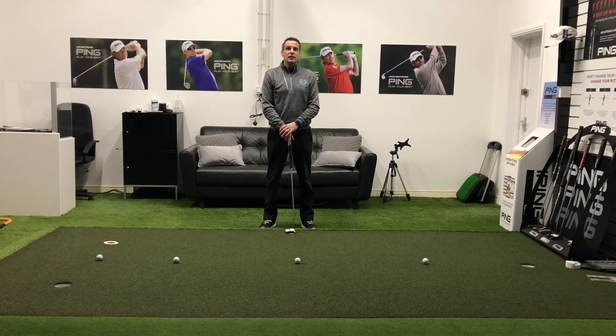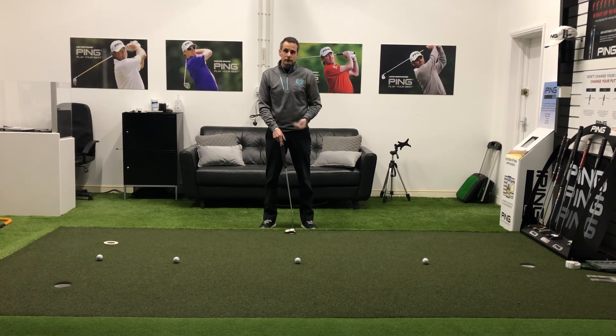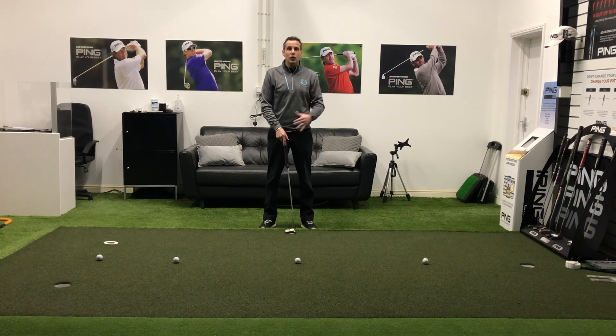What I tend to do to see where my game's at with my putting is lay down four balls from various different distances, going from short to medium to long, and just see if I can hole all four golf balls.